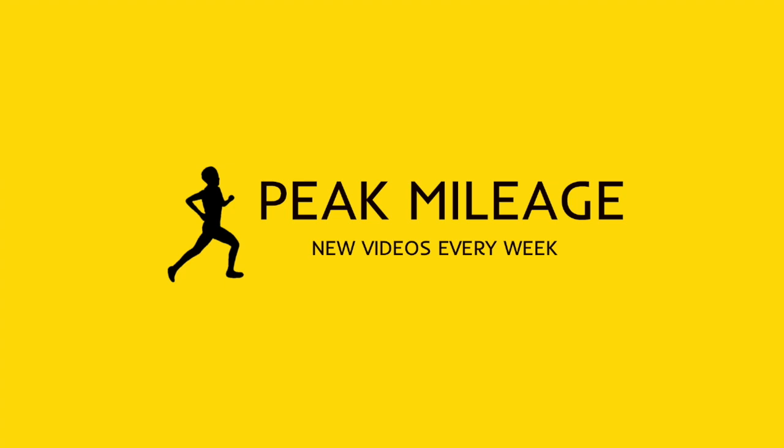Thanks guys for watching. Stay tuned for more videos. Make sure to like and subscribe, and I'll see you next time.